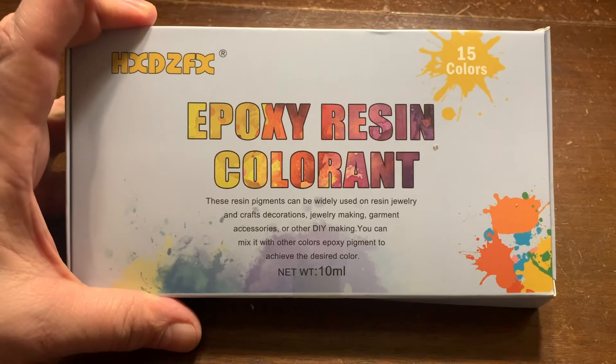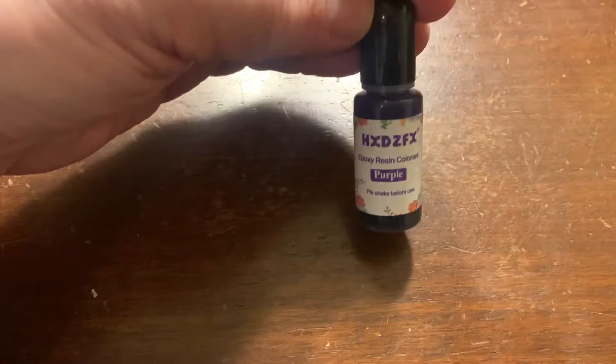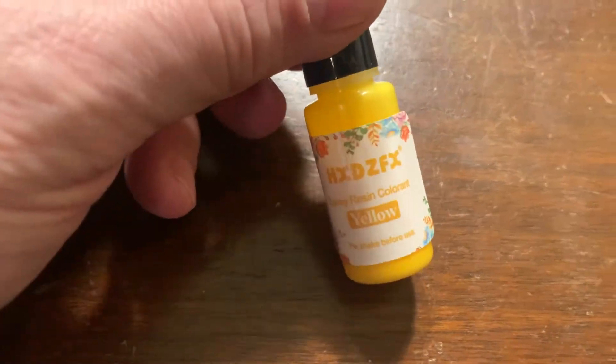In this box of epoxy resin colorant there were quite a few colors: purple, black, fuchsia, orange, blue, white, rose, red, fluorescent green, pink, bright yellow, red, darker yellow, royal blue, green, and golden.